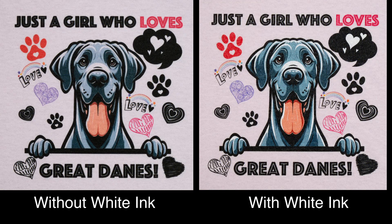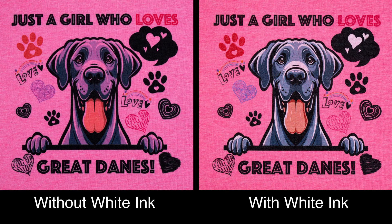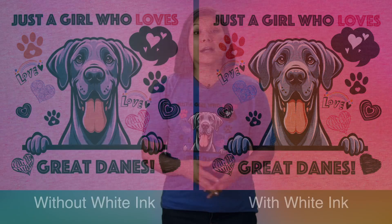Let's take a look at other side-by-side samples with prints done without white inks and with white inks. I printed a whole bunch of toddler and youth shirts — they were so cute, so I had to make one for me, and I decided to use white ink with CMYK just because I wanted the colors to pop.